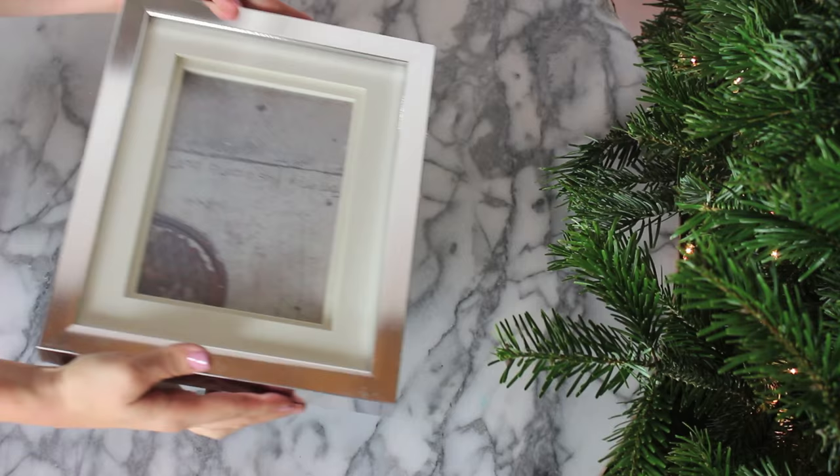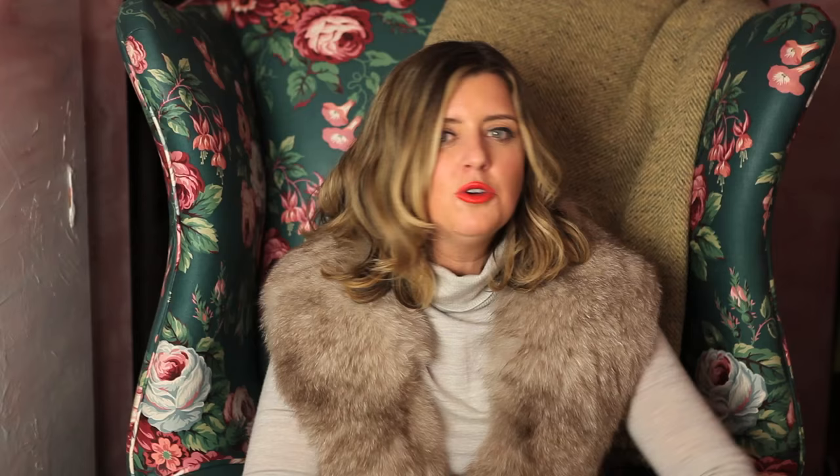The first thing I'll say about turning photographs into artwork is to choose something kind of abstract — something with movement, maybe up close, a little abstract, something you wouldn't expect to see. In my opinion, that looks a little bit cooler when it's blown up.